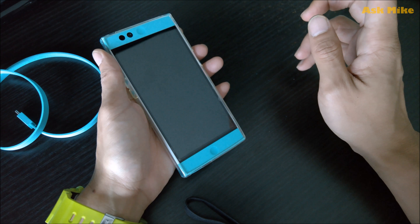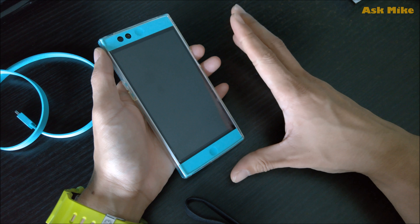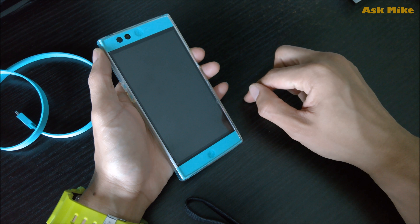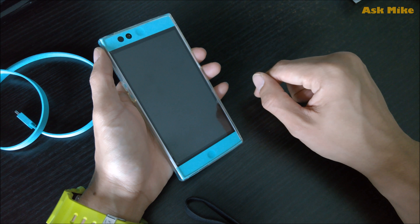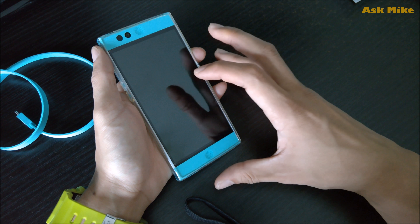Hello all, today we'll be doing a video on how you flash back the stock ROM for the Nextbit Robin. The current most up-to-date stock ROM will be 7.1.1. So what we are going to do now is to flash the 7.1.1 stock ROM back to the Nextbit Robin. Currently it's running Linux OS.